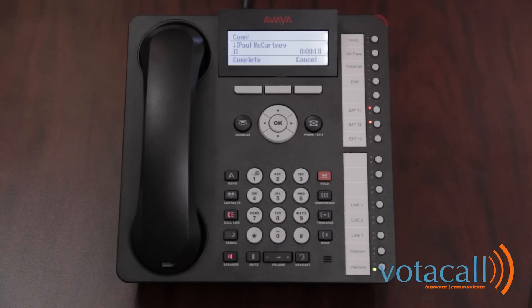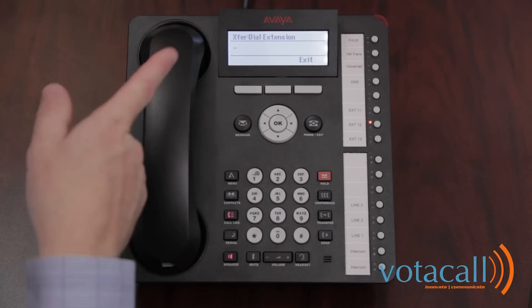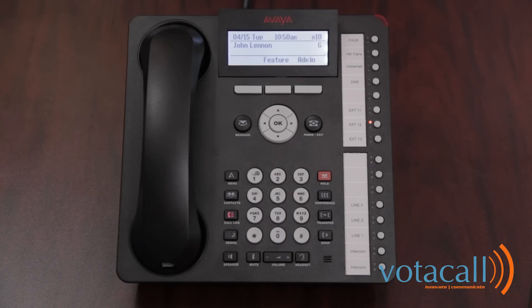Let's assume they've decided they didn't want to take this call, so we hit cancel. We're now talking to the person we were talking to originally, and now we could offer them voicemail. To transfer a call to somebody's voicemail, press your messages key, and then it asks you what extension you would like. Dial the extension number and hit select, and we've now transferred that call to voicemail.